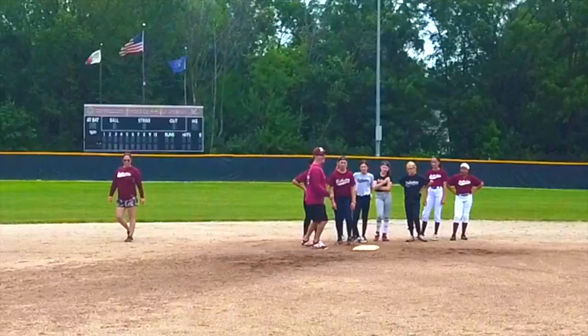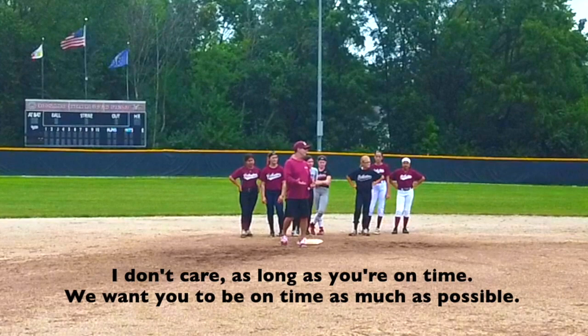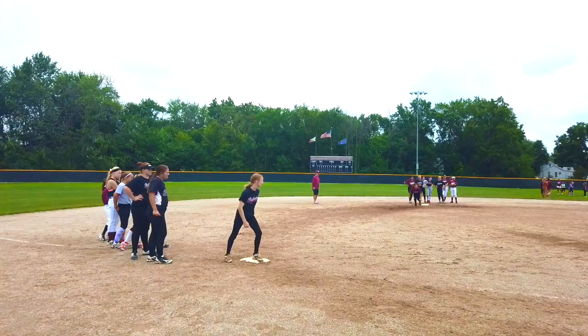I don't care if you start with your foot behind the bag or in front of the bag — I don't care. As long as you're on time. We want you guys to be on time as much as possible. We're going to leave when her heel comes up and when her arms are falling apart.